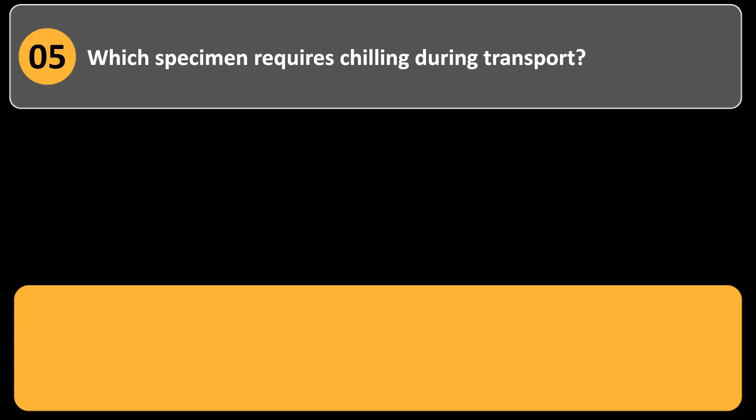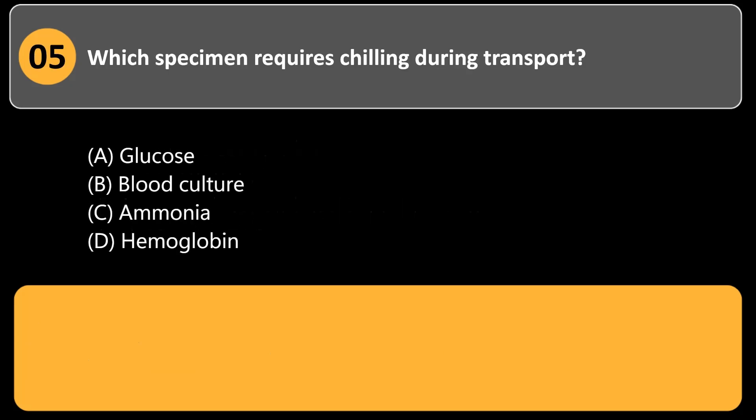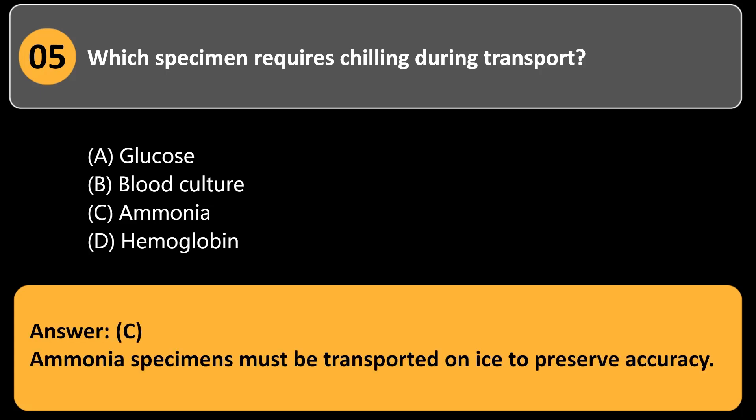Which specimen requires chilling during transport? a. Glucose. b. Blood culture. c. Ammonia. d. Hemoglobin. Answer: c. Ammonia specimens must be transported on ice to preserve accuracy.